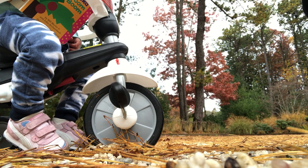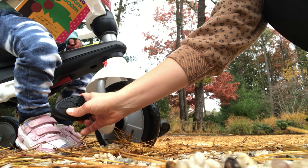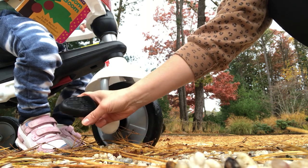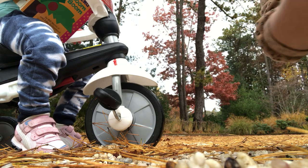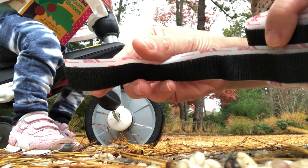I'll show you how you can modify the pedals on a trike or even a bike so that a child can get the passive cycling motion to help them learn how to ride. This is the smart trike model that my daughter is currently sitting on. The supplies you need are the bike or trike, some scissors, some strap material, and some velcro adhesion.